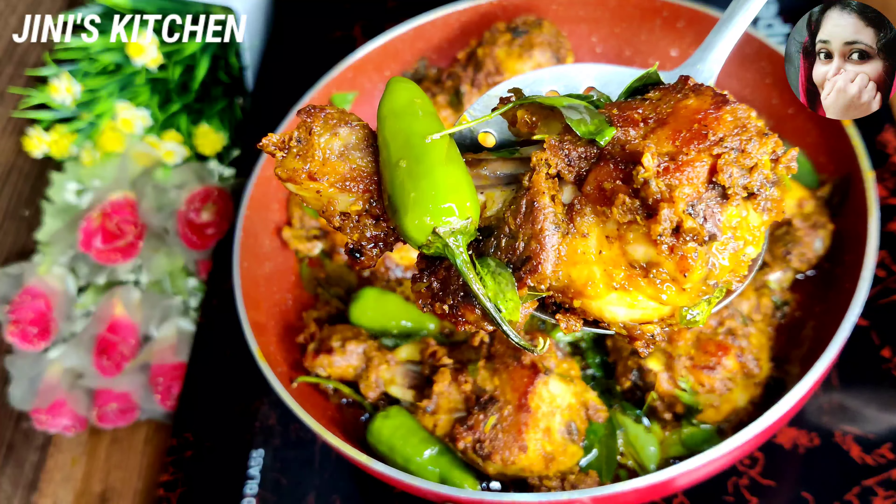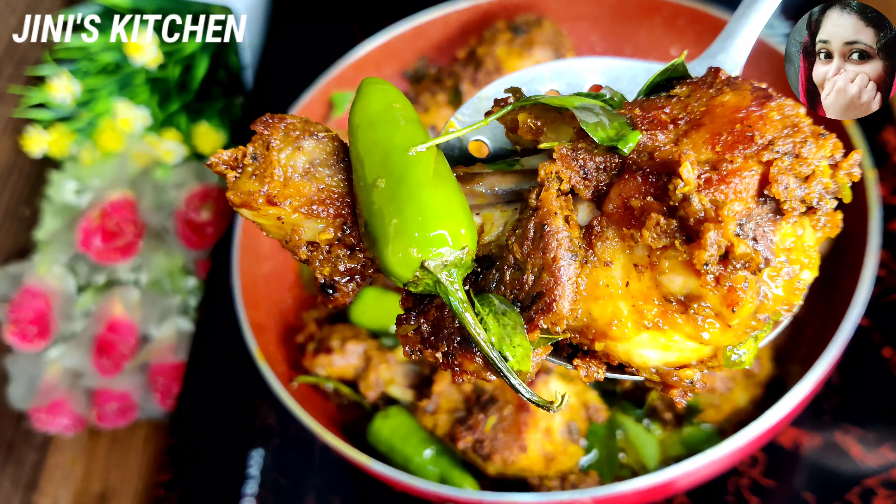I am going to fry chicken with a chicken. I am ready for this masala.